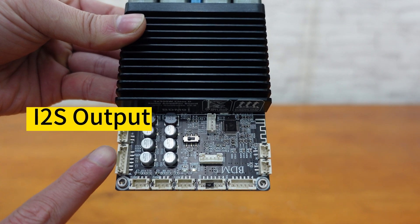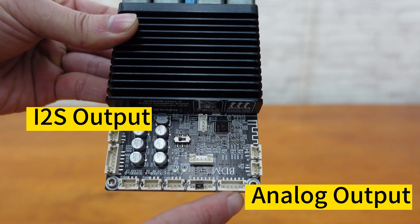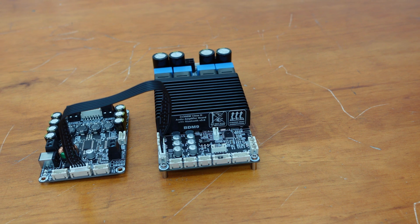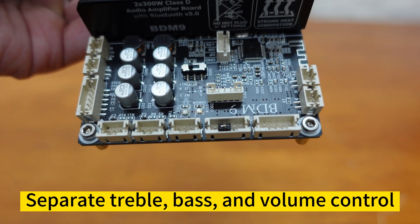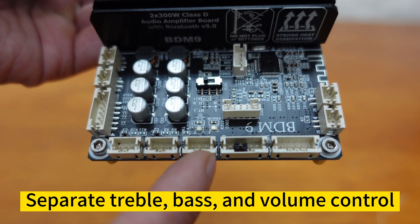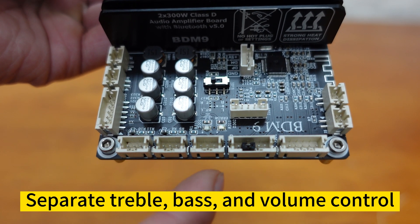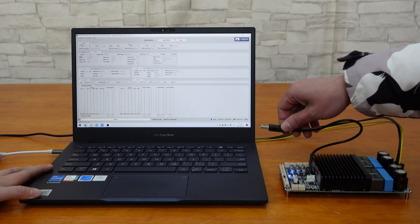In addition to speaker output, the BDM9 offers I2S and analog signal output for monitoring or system extension with another amplifier. For added convenience, the BDM9 provides three ports for connecting external potentiometers, allowing for separate treble, bass, and volume control.